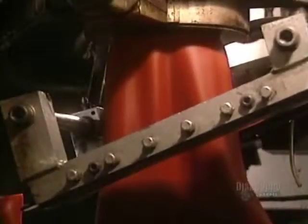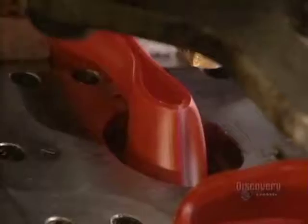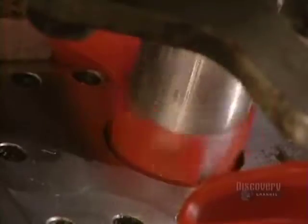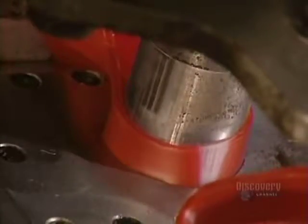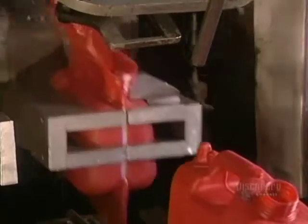Blow molding continues and produces a soft plastic tube. This is cut and placed in the mold, then a nozzle pumps the plastic into the mold shell. The container is unmolded and moves along on a conveyor.